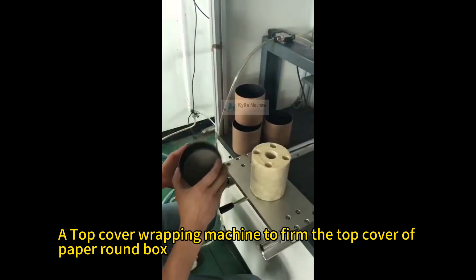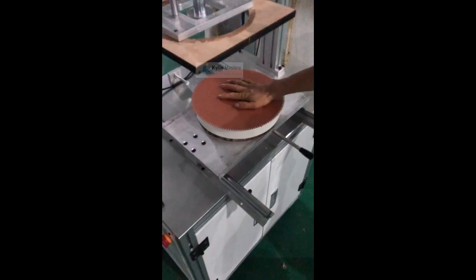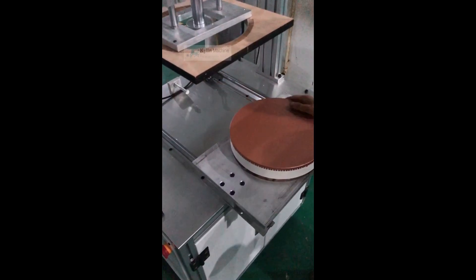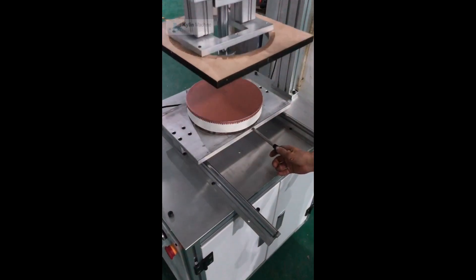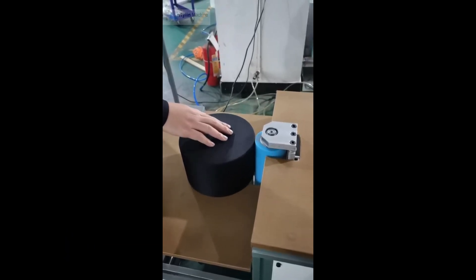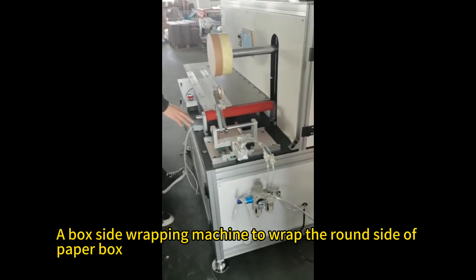Additional components include a top cover wrapping machine to form the top cover of the paper round box, a box press machine to press the inside air out of the paper, and a box side wrapping machine to wrap the round side of the paper box.